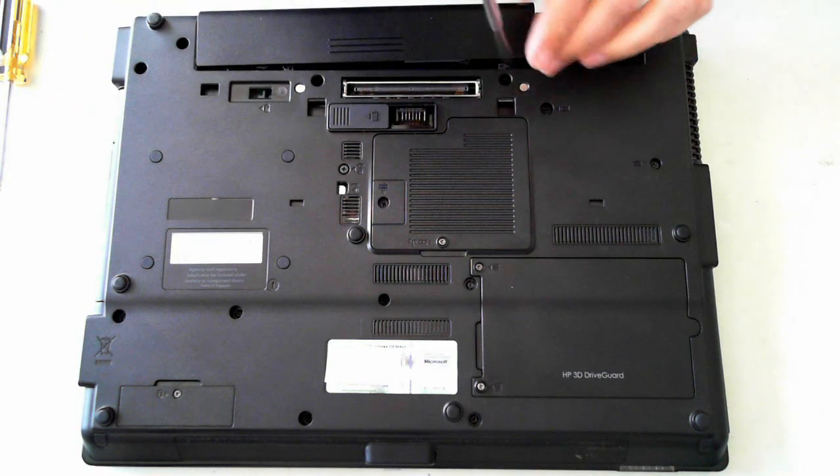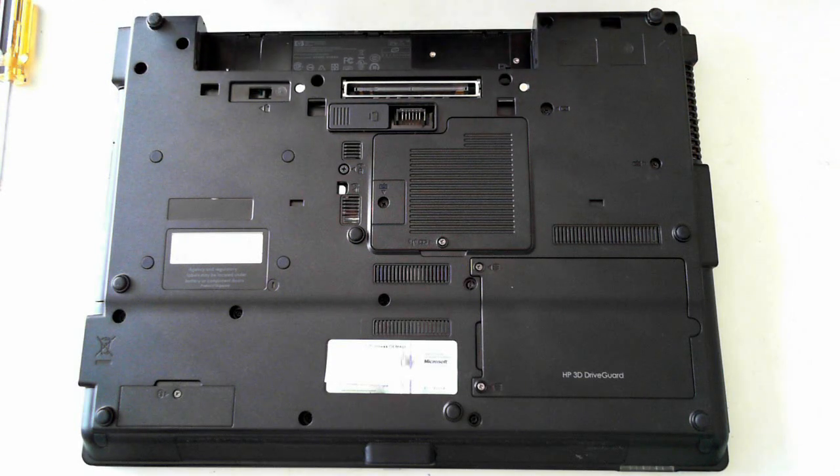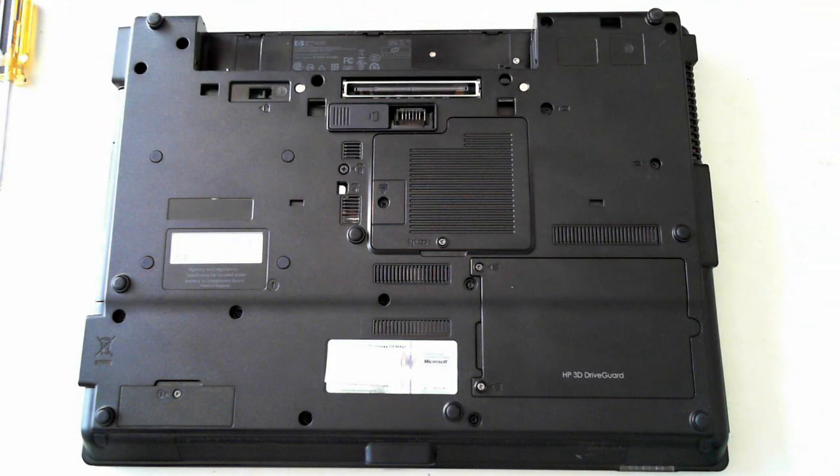Sometimes you have to maybe give it a bit of a jiggle with a flat head screwdriver just in there, but then the battery pops out. There's the battery — I'll just put that to the side.